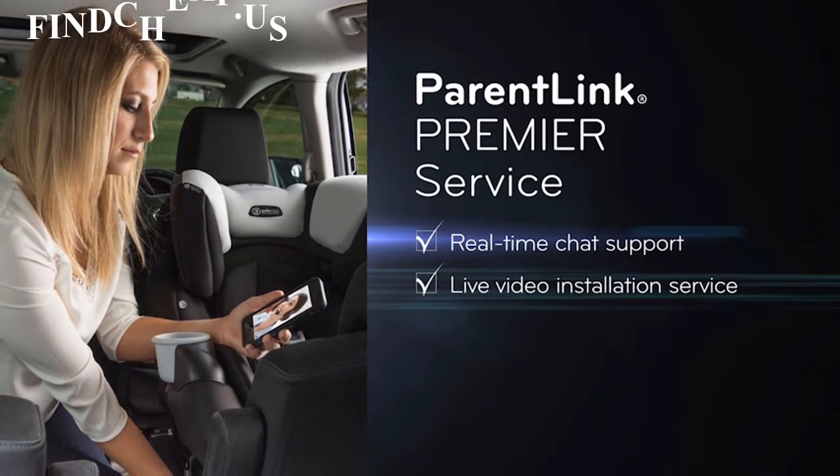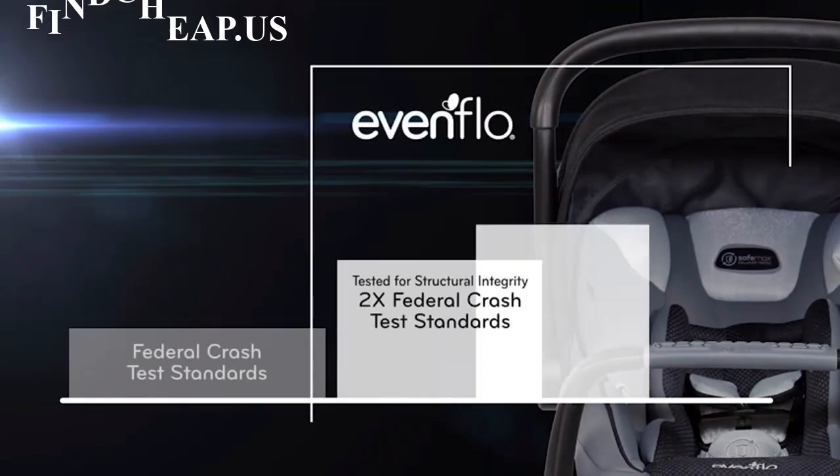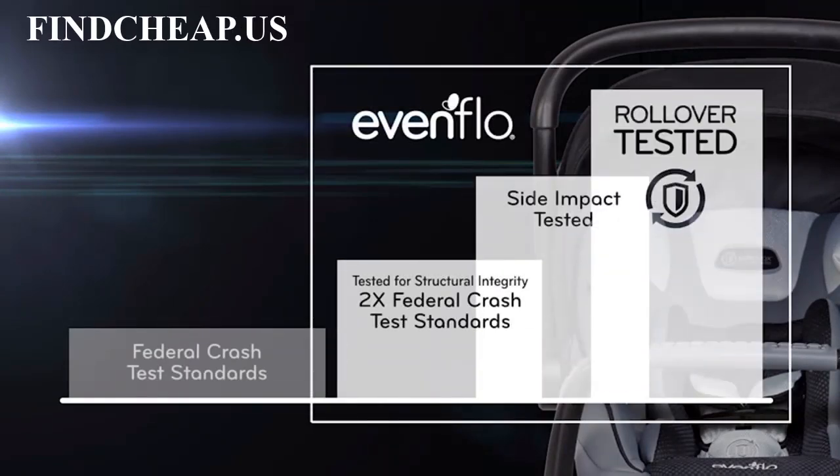And the SafeMax Infant Car Seat comes with a 2-year product warranty. And of course, all Evenflow seats are tested above and beyond industry standards, with the SafeMax line tested.